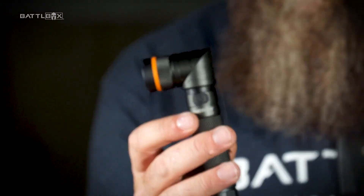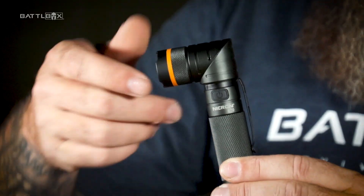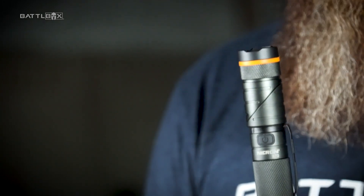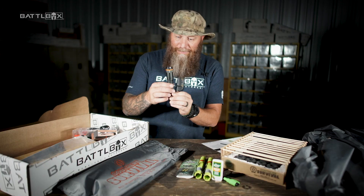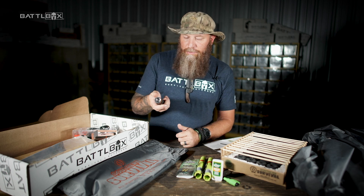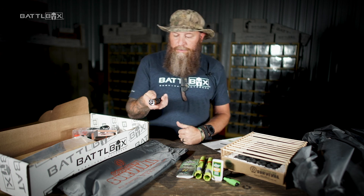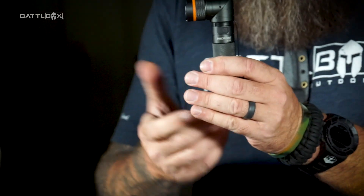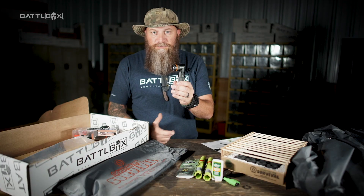But this is the cool part — you ready for this? Watch this. Now it's not a 90-degree flashlight anymore. How freaking cool is that? It's like your normal flashlight, but all you got to do is give it a little twisty twist right there, and boom, it's a 90-degree flashlight, which is freaking awesome.